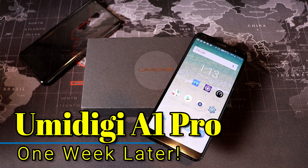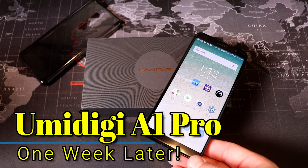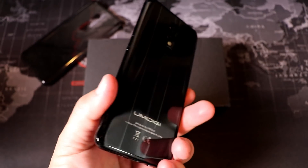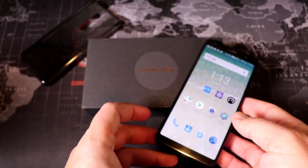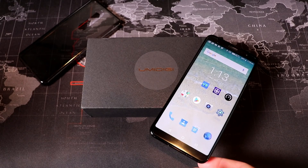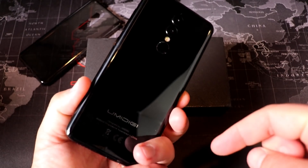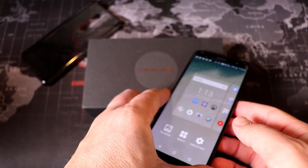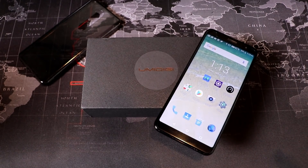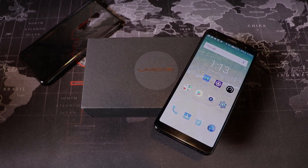Over the last week I've been putting this device — the Umidigi A1 Pro — through the paces, using it extensively. Tonight I'm ready to share my thoughts on it. The first thing to talk about is the price: it's available at GearBest.com for around $100 to $120. I'll leave a link in the description for the best price. There are some fantastic things about this device, but also definitely some sacrifices for that price.